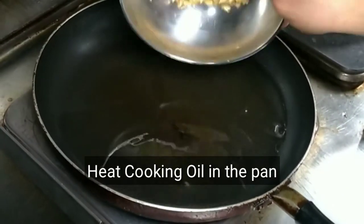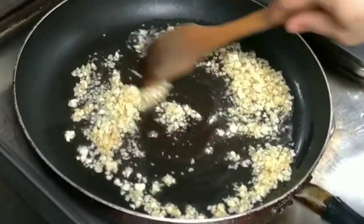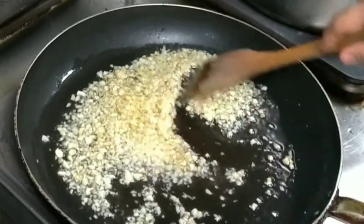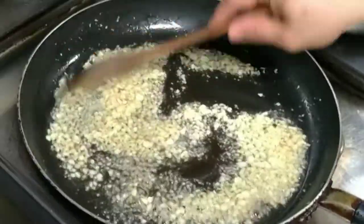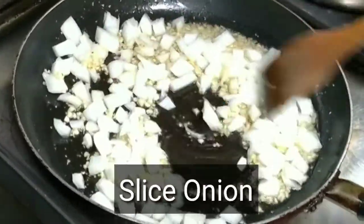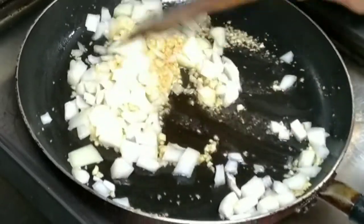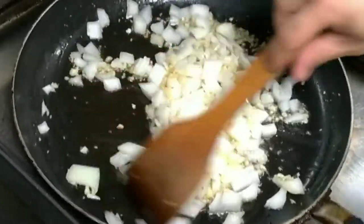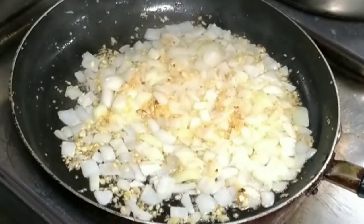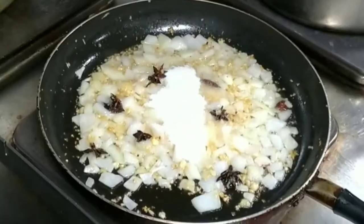Una-una po maglagay po tayo ng mantika at ilagay na po natin yung ating minced garlic. Tip ko po sa inyo: kung gusto nyong mag-brown ng maganda yung inyong garlic, magsimula po kayo habang malamig pa yung mantika. Huwag po kayong mag-gisa ng mainit na mainit yung mantika, lalo na pag marami yung bulyon ng inyong bawang. At isunod na po natin yung ating sibuyas. Pwede po kayong gumamit ng red or white, pero mas malasa yung sibuyas na pula.